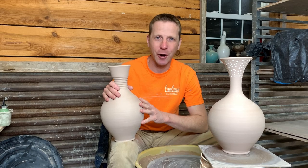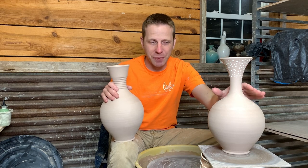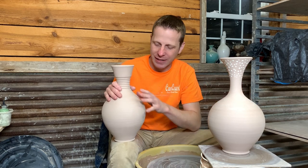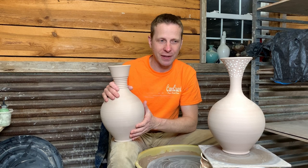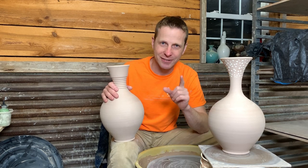Hey everybody, welcome back. I hope you're doing well. Today we're going to make the tops for the bottoms we made in the last video. Last time we made three pound bottoms and today we're going to make and attach the tops like these two right here. So let's go.